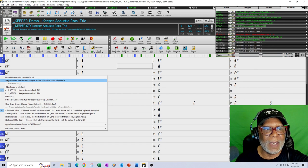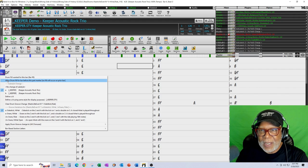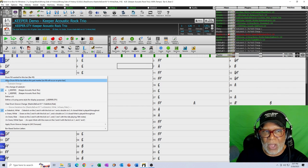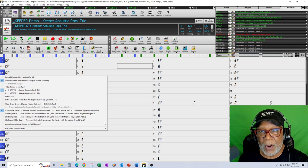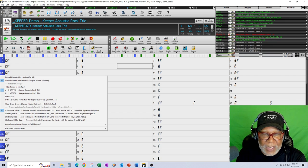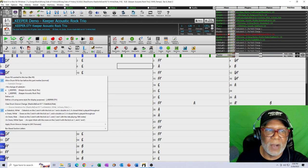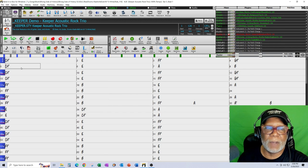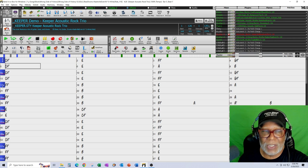The second thing I'm going to do is check 'allow drum fill for bar before this part marker.' I'm allowing a drum fill so it knows I'm setting myself up to get ready to start singing. I don't know exactly what it's going to play, but it's going to give me a drum fill to set up bar nine when I start singing.